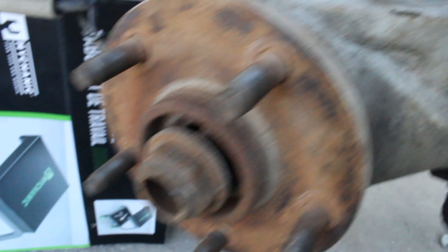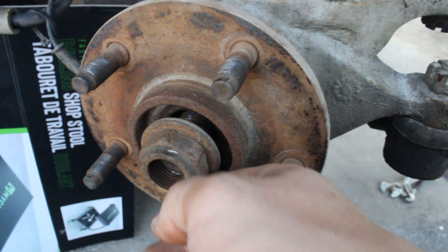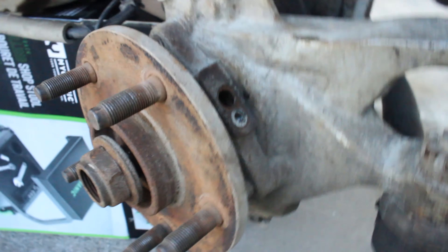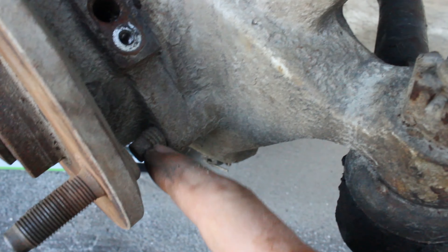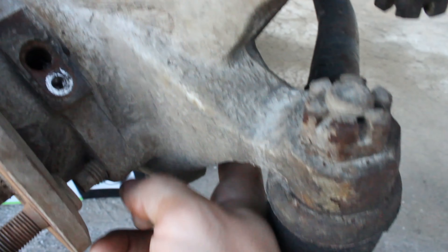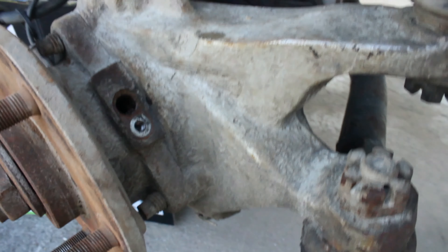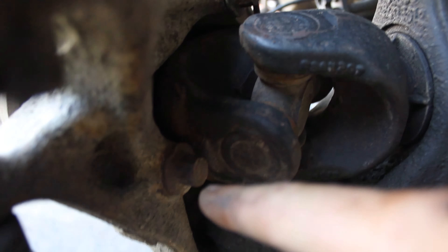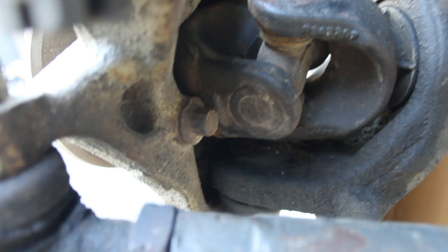Once you get your wheel speed sensor taken off, you want to take off this hub bolt — 36mm. You need a really big socket to take that off. And then you have three of these 13mm 12-point socket bolts. Make sure you have a 12-point socket because otherwise you're just going to round it off and not be able to get your hub off. There's three of these — it's like a triangle, one up here, one in the middle, and then one down on the opposite side.